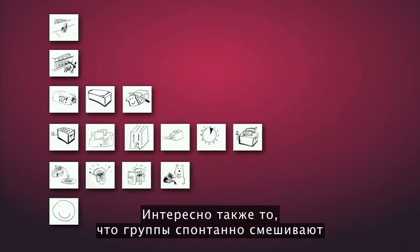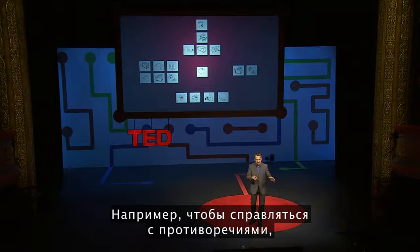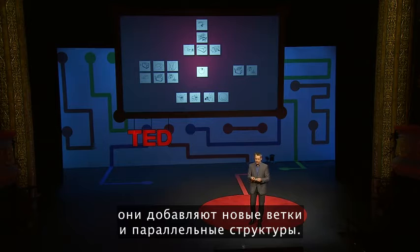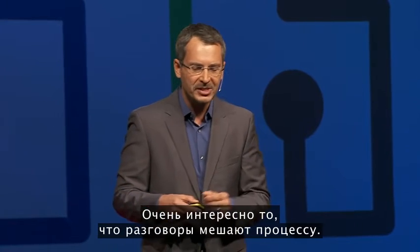What's also really interesting is that groups spontaneously mix and add additional layers of organization. To deal with contradictions, for example, they add branching patterns and parallel patterns. And by the way, if they do it in complete silence, they do it much better and much more quickly. Talking gets in the way.